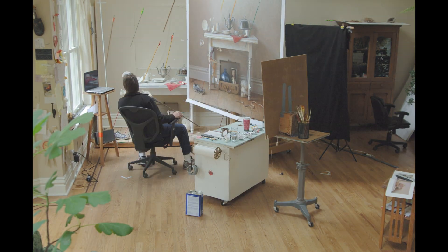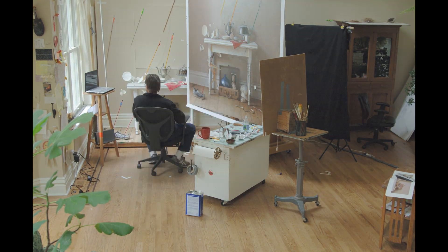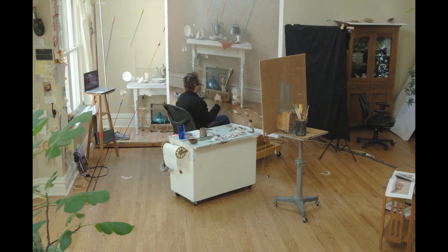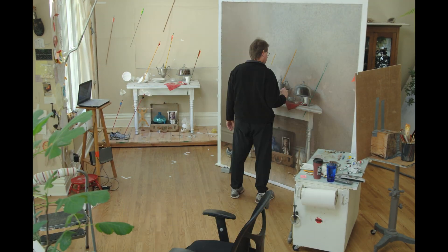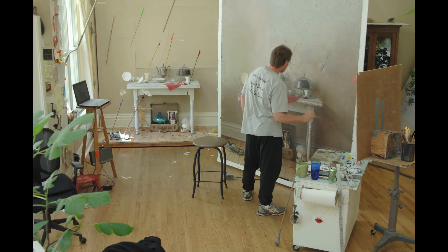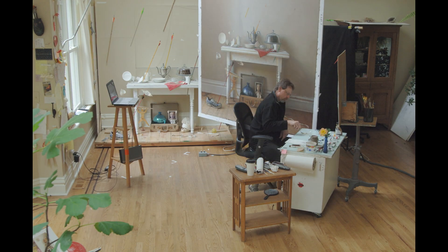The stick I am using to prop my hand on is called a mahl stick. When I paint with my slow-drying coats of oil, I want to keep my hands from smudging anything, so I place the ball of the stick on the dry area, then I can rest my painting hand against the stick without messing up the painting. It also keeps my hands steady.